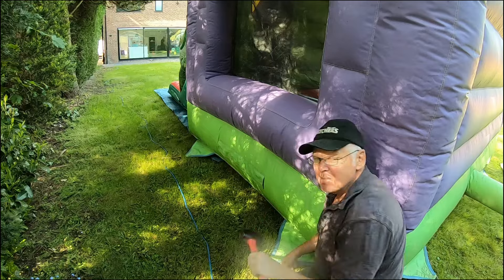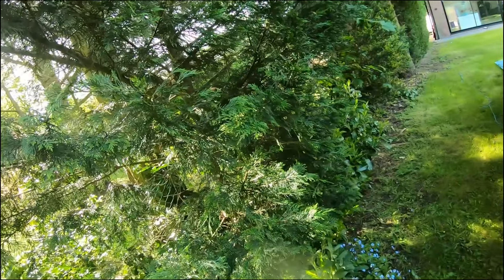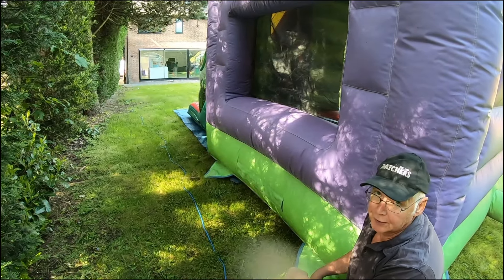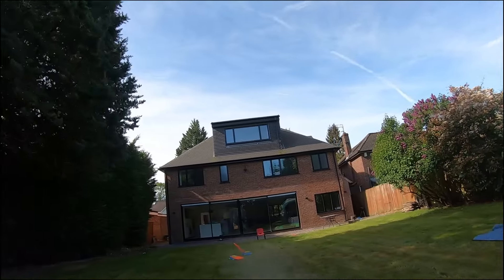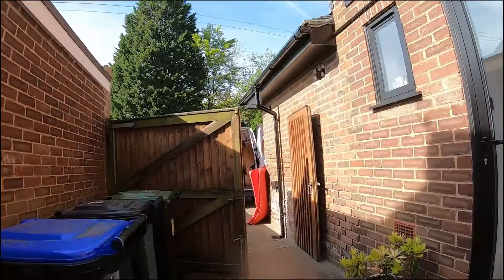When you're in peak summer and you've got all these trees here, they can suck out the moisture and make it really hard to get the pegs in when the ground is dry. At the moment we've had a lot of rain so it's been nice and easy.